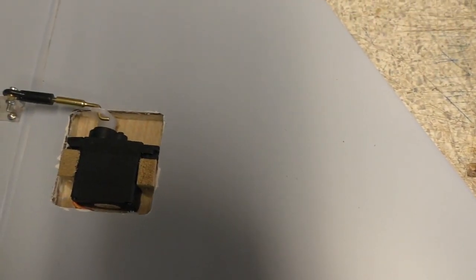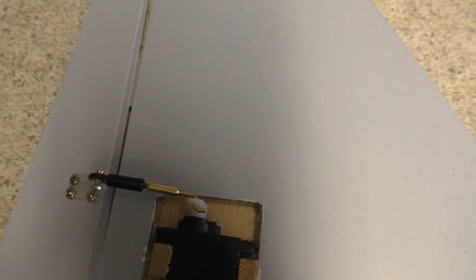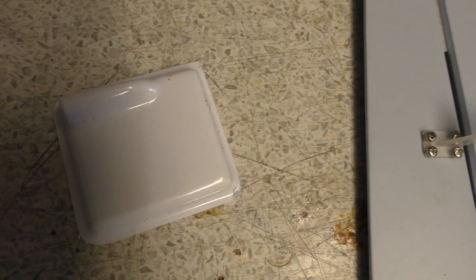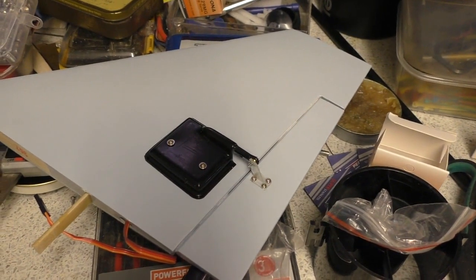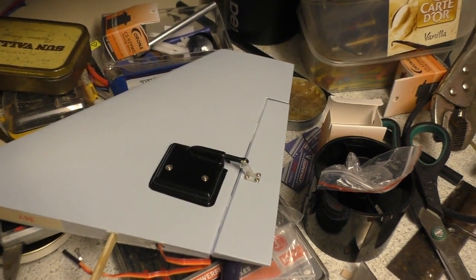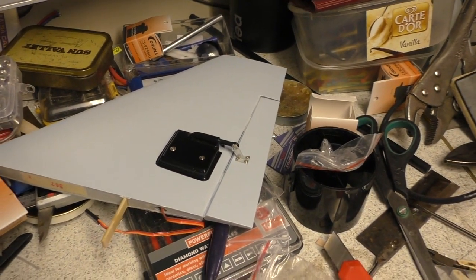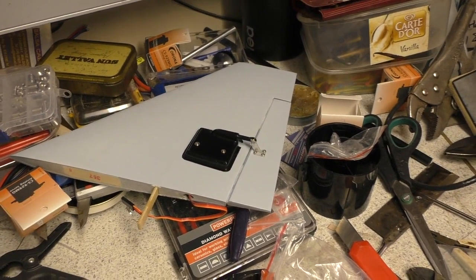The final thing to do on this is I've got to glue the hinges in on that one and paint them. I thought I'd paint them black, because the white just looks naff. I think black looks better, even though it shows up more — it looks more sort of military-like, doesn't it.